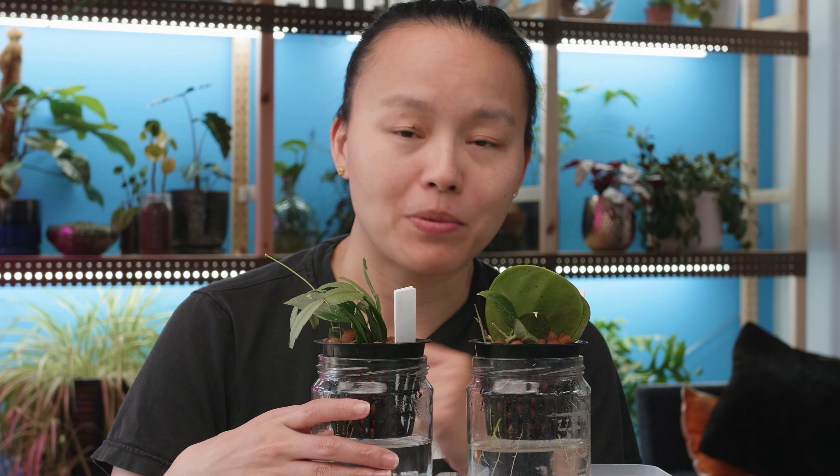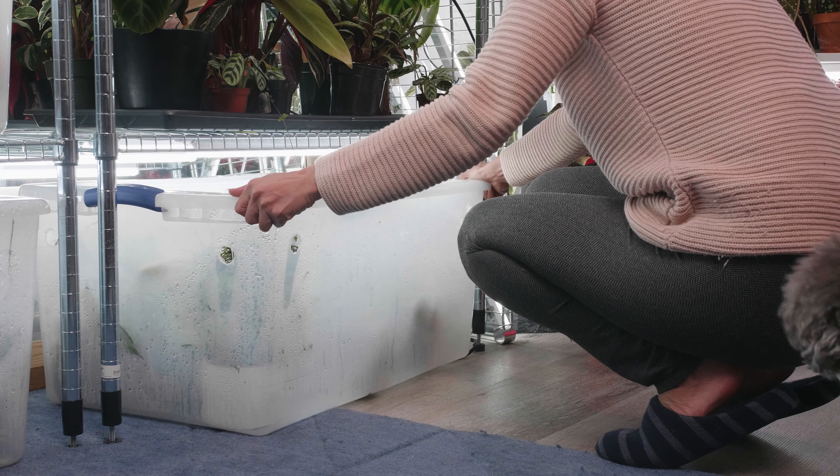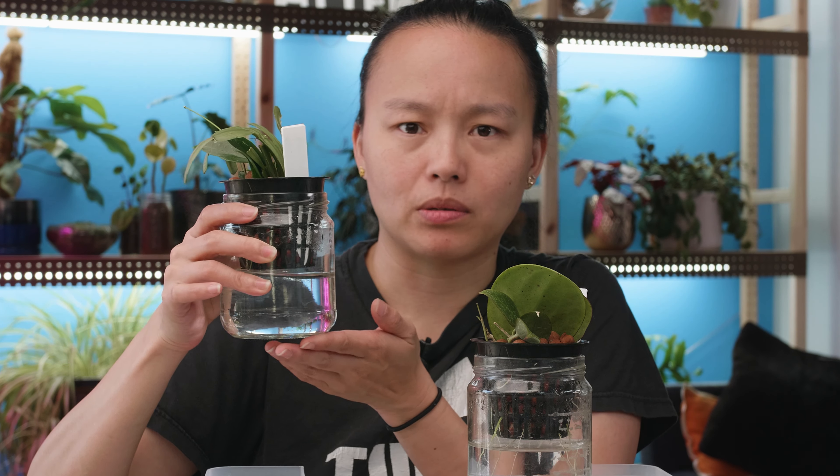About the setup: I have it in my propagation box. It has a heat mat under it and I also have an artificial light right above it that is on from 7 a.m. to 10 p.m. The jar is a Tostitos salsa jar. This is a three-inch net pot. When I filled it with water, I only had it touching the bottom of the net pot. I haven't had to water it. I've tried to watch out to see if it would dry up too much on top, but it seems to be fine. I might have sprayed it once or twice.